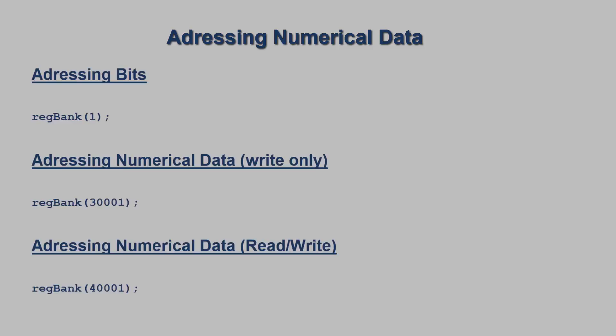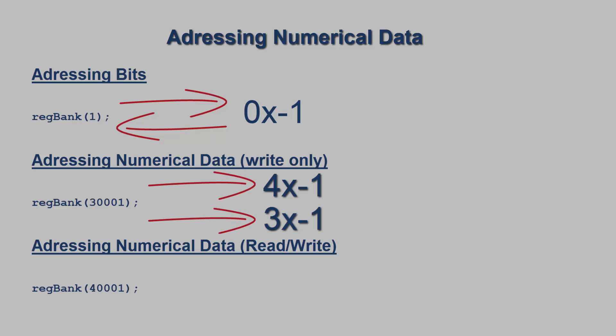Addressing numerical data is very similar to our previous video where we addressed bit addresses on our HMI. However, there are a few key differences to keep in mind. For example, how we addressed the first bit: RegBank 1 would address the 0x1 on the HMI. RegBank 300001 is a write-only register for numerical data and will be writing to the 3x and 4x registers on the HMI.